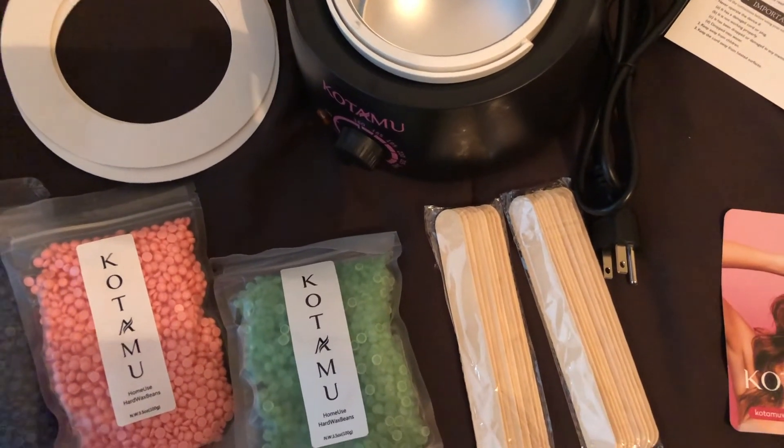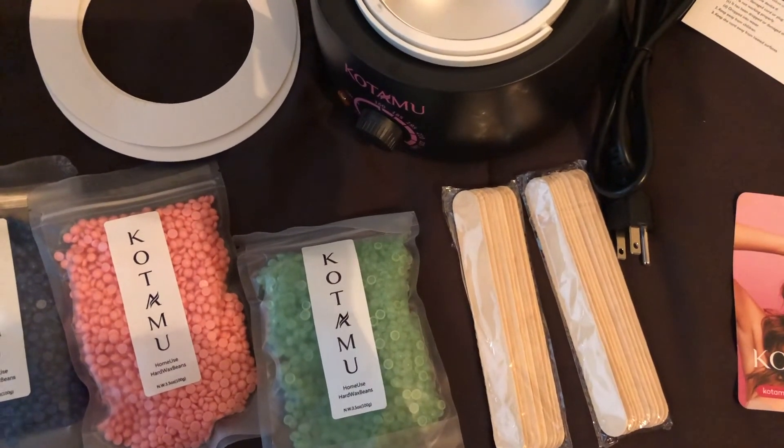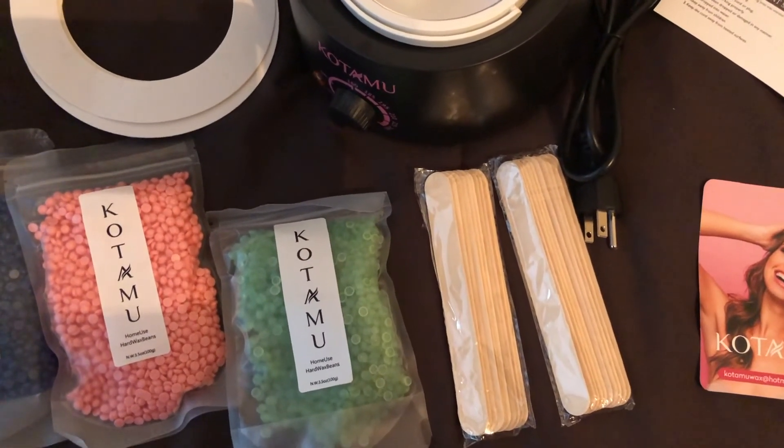Thank you so much for watching this video review. I'm going to post some pictures from my experience of using this wax warmer kit.